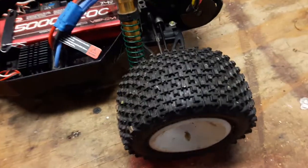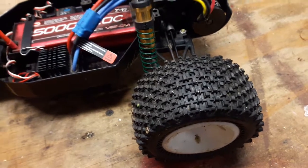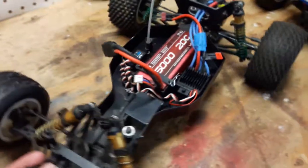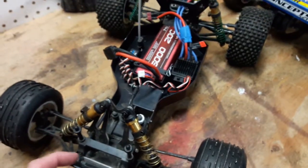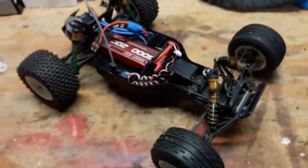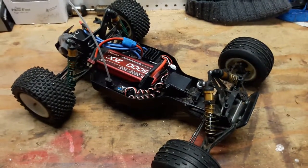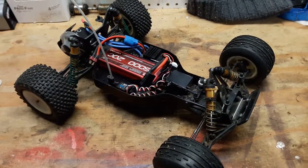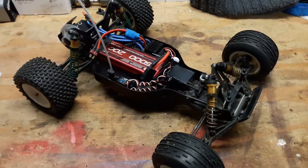I also put ProLine Gladiator tires on. My son is just pretty much a basher, so he runs it wherever — in the garden, in the grass, in the dirt, and on the driveway. Overall it's still in really good shape, but just wanted to show you what can be done with an old vehicle. Runs like a top — it gets up and goes, and it'll keep up with my T4.2 just fine.